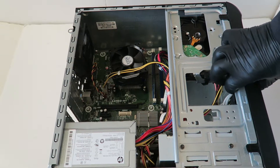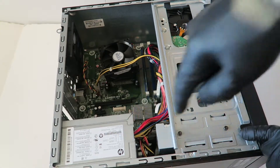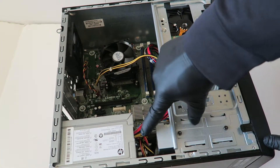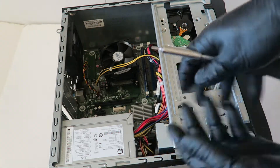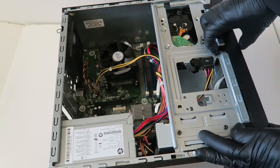First, we have to remove the side cover and the front cover bezel, then remove the optical drive before you remove the power supply. You cannot remove the power supply with the optical drive in place because the optical drive is really close to the power supply. You'll need a Torx T15 screwdriver, and I recommend wearing latex gloves.